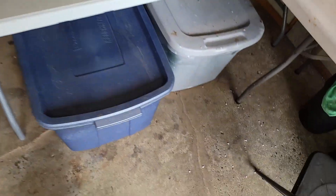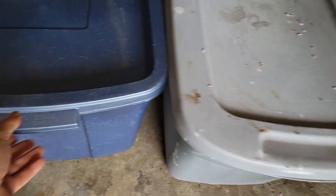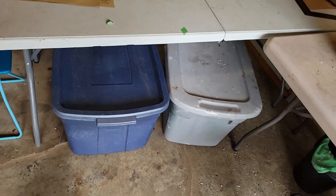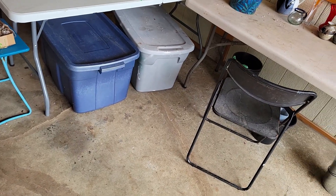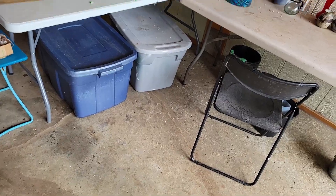Down here I have tubs where I keep all my small plant pots. The reason I keep them in Rubbermaid totes is because no bugs get in them, so you don't have to go and sterilize all your small garden pots. They're in self-contained Rubbermaid containers so you don't have to worry about bugs getting in there and laying eggs.